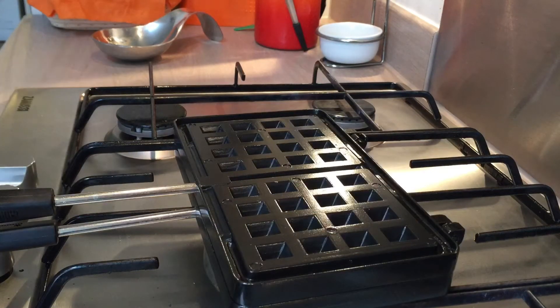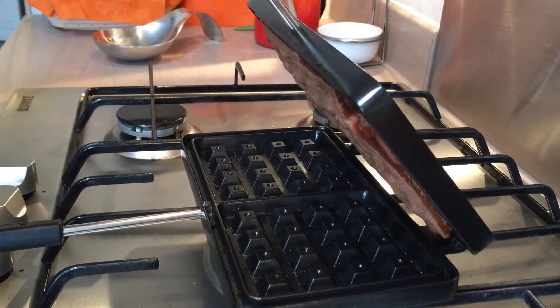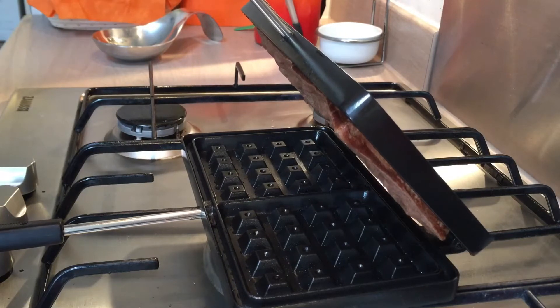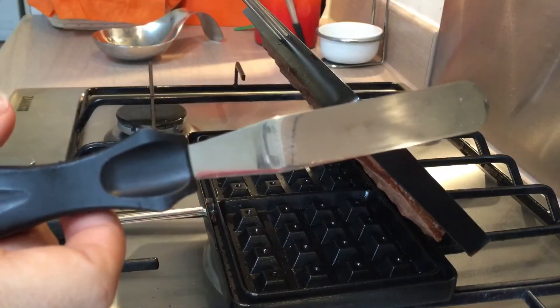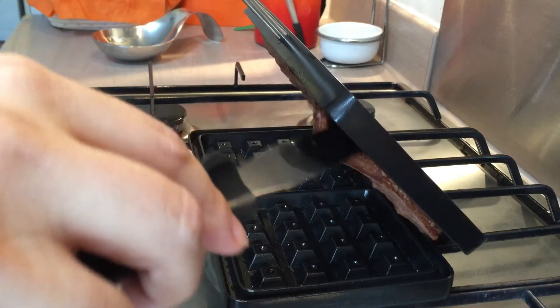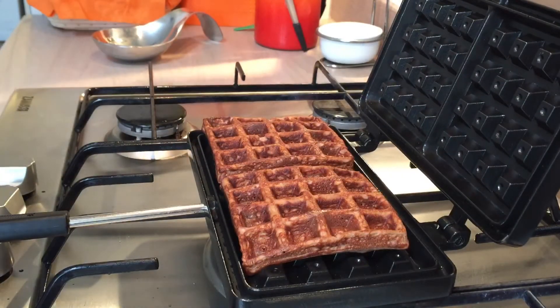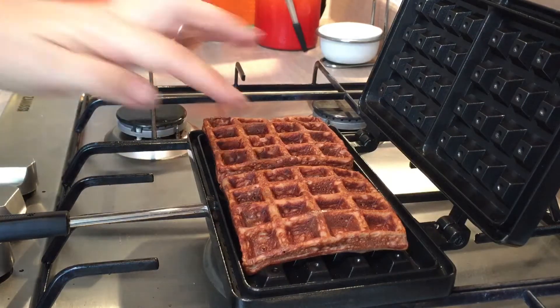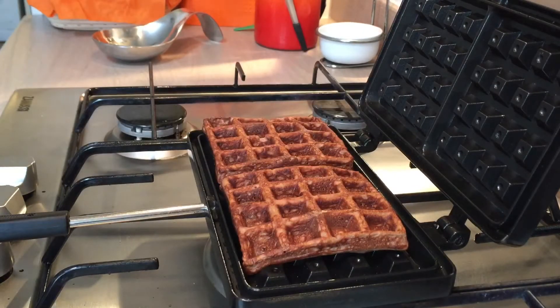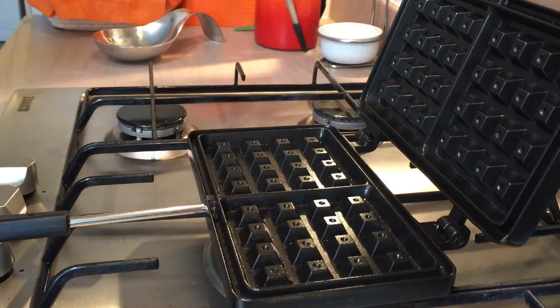It's been about two minutes since I flipped the waffle iron, so we'll just have a quick look. The waffle is stuck to the top of the waffle iron, which is fine. I've got a palette knife and I'm just going to gently prise this off. There we go — that was really quick to cook, about four minutes in total. It's a lovely colour. This is actually a chocolate waffle. Let me grab the plate and set these to one side while we get the next batch going.